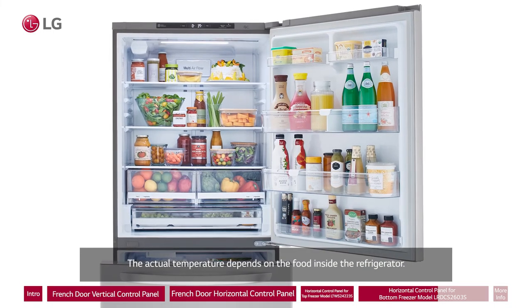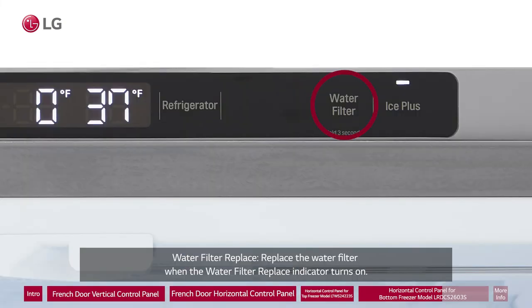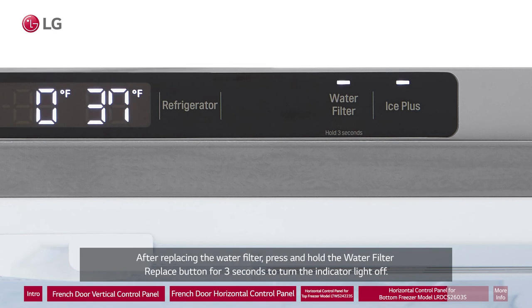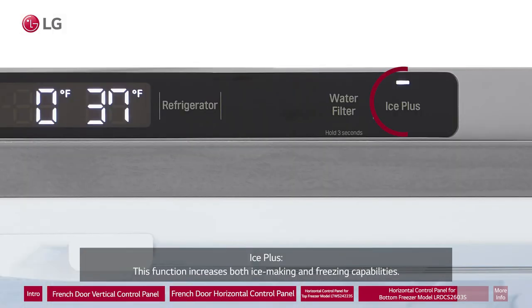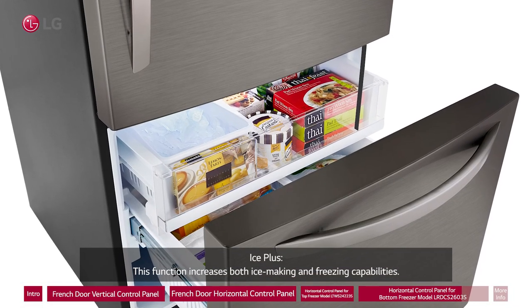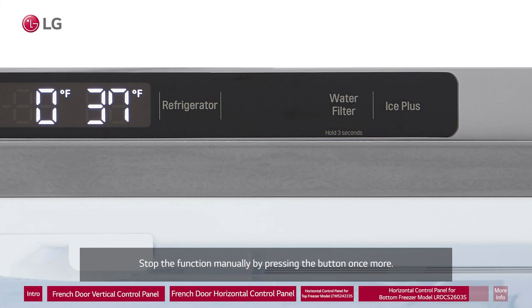Water Filter Replace: Replace the water filter when the water filter replace indicator turns on. After replacing the water filter, press and hold the water filter replace button for 3 seconds to turn the indicator light off. Replace the water filter approximately every 6 months. Ice Plus: This function increases both ice making and freezing capabilities. Press the ice plus button to activate the function for 24 hours, after which it will automatically shut off. Stop the function manually by pressing the button once more.